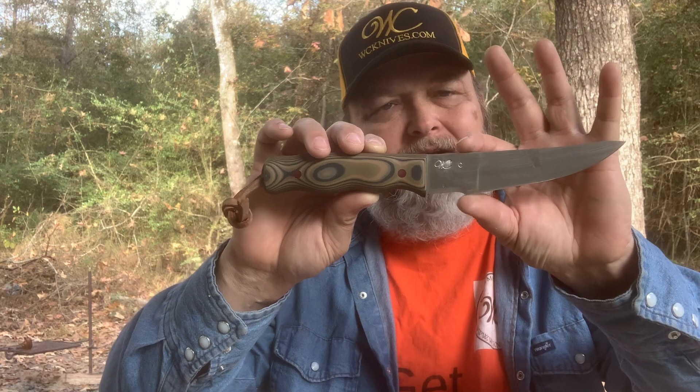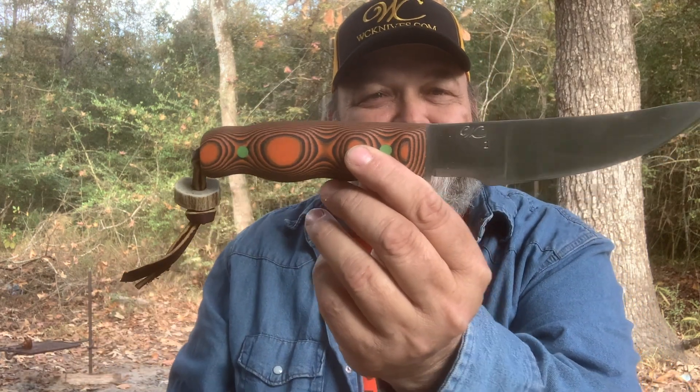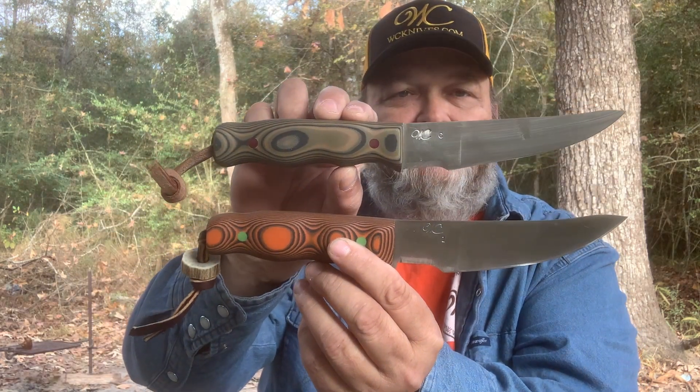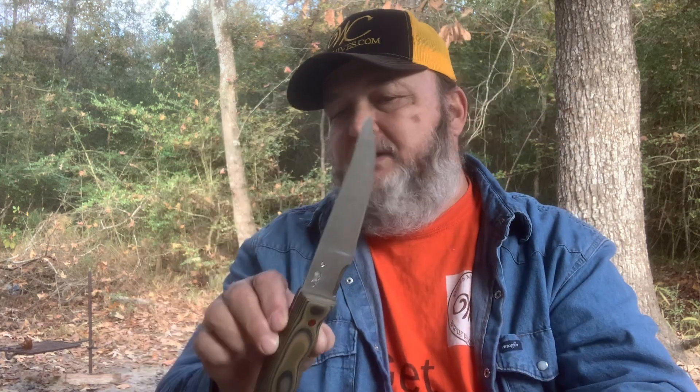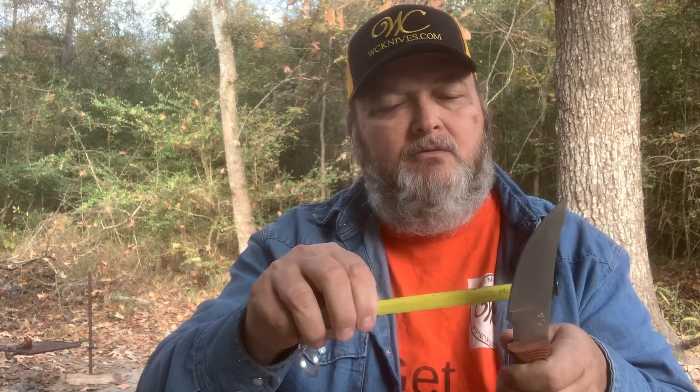I said, well, if I can just make this just a little bit wider here, I think it would be even better. Now this is my personal one — I've been using it the past few days. It's the same design, just the blade is a little bit wider. This one was an inch and just under a quarter wide, and I made it just a little bit wider — almost an inch and just under three-eighths. So it's almost an eighth wider.